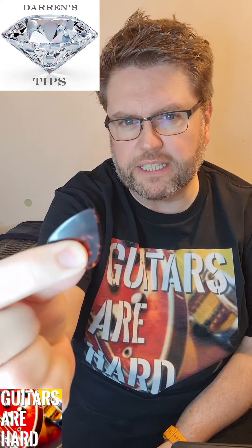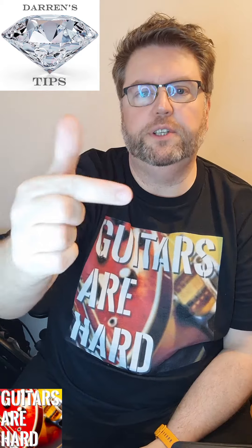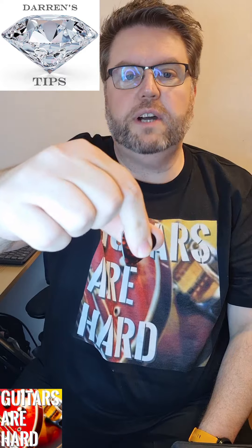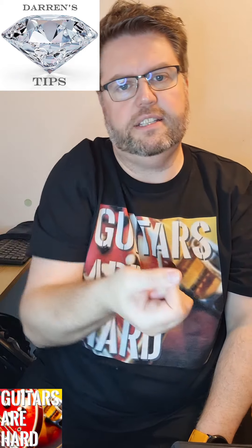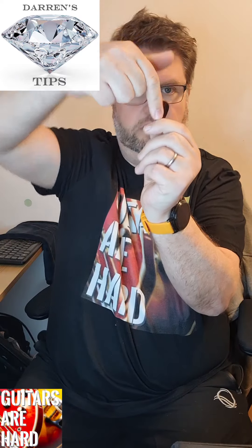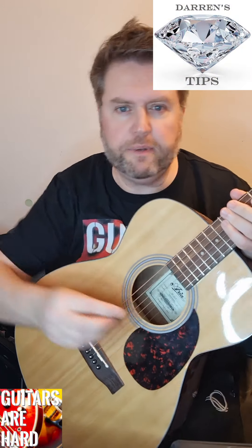Another diamond tip from Darren White at Guitars Are Hard - your pick. Are you holding it right? I've seen a lot of people holding it with their thumb and finger sort of parallel, with a lot of pick sticking out - that's totally wrong. What you have to do is put your fingers almost at a right angle to each other, then bring the thumb over the top at a right angle to where your thumb is. You only need a little bit of that pick sticking out. That way you'll get a better grip and it won't fly away.